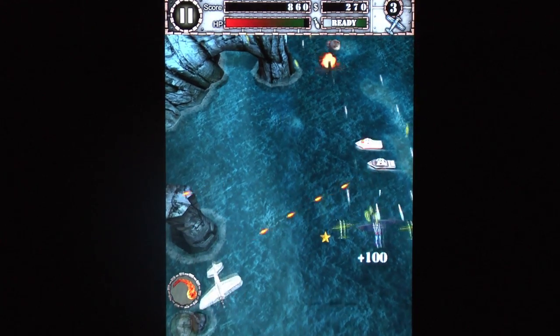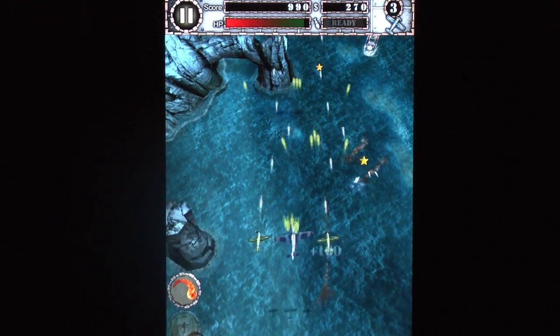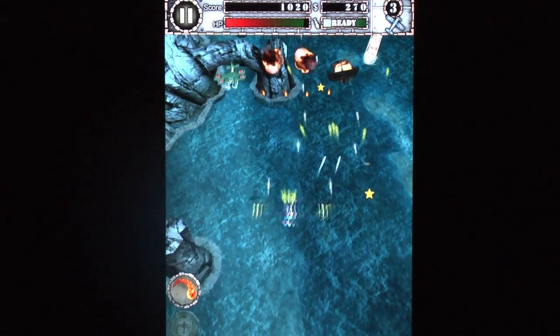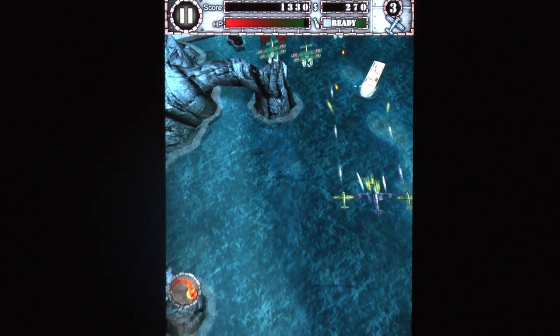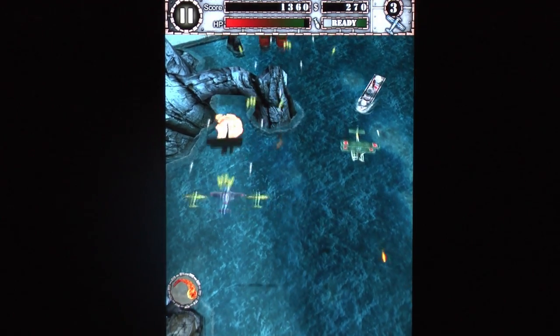Air Attack HD is a fun, playable vertical scrolling shooter — or shoot-em-up, or shmup. There are a couple different airplanes to choose from, and you can touch the screen during gameplay to switch between a couple of weapons. It even has a flamethrower.